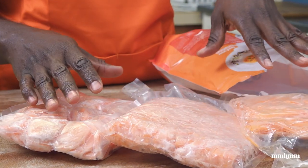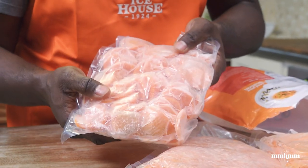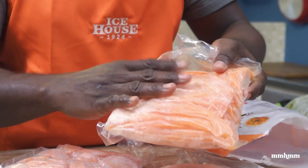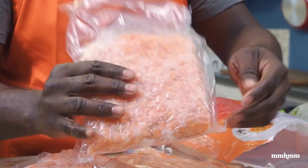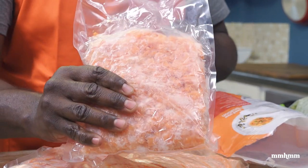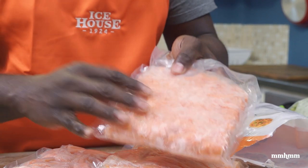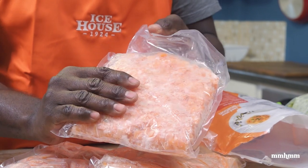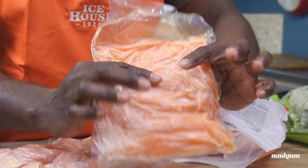Each different cut is ideal for different types of meals. The discs would be perfect for a soup or chunky veg dish. The julienne, which I'll be using today, is perfect for stir-fry. The shredded carrots would be good for fried rice, festive rice, or even carrots in macaroni pie. Today I'll just be using the julienne, and half of this for two servings should be good.